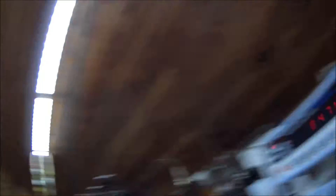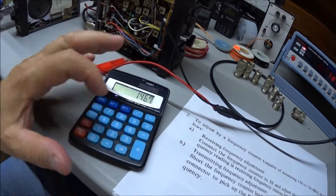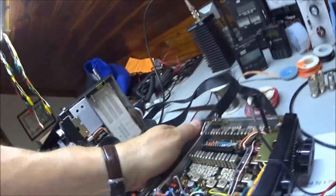This is a GC 8276 tuning rod. The way it works: you connect to J8, read the frequency on the frequency counter, and the reading will always be minus 10.7 MHz from what you're receiving. For instance, if you were receiving 146.700 MHz, your frequency counter would read 136 MHz — 146.7 minus 10.7. Sounds counterintuitive, but that's how it works.